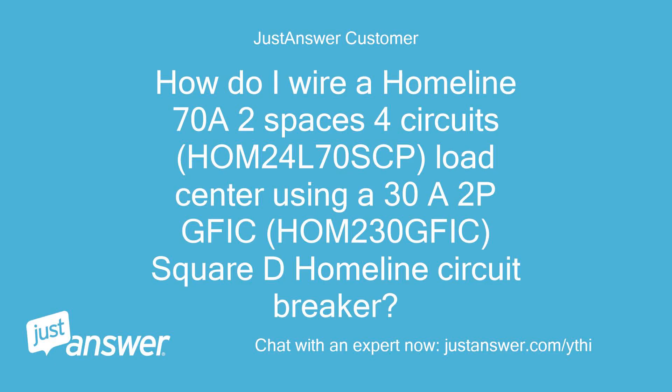How do I wire a Homeline 70A 2-space 4-circuit load center (HOM24L70SCP) using a 30A 2-pole QFIC breaker (HOM230QFIC), Square D Homeline circuit breaker?